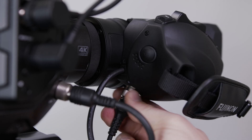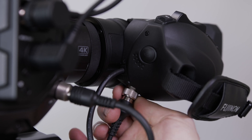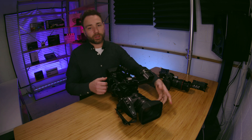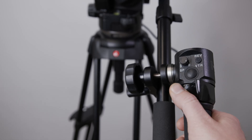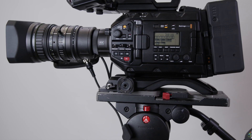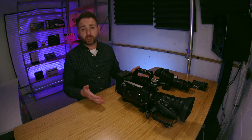Another cool feature is the capability to add rear zoom and focus control. In a studio setting, instead of physically walking up to adjust focus, you can mount the camera on a tripod or studio boom and control both zoom and focus remotely. Pretty cool for studio applications.